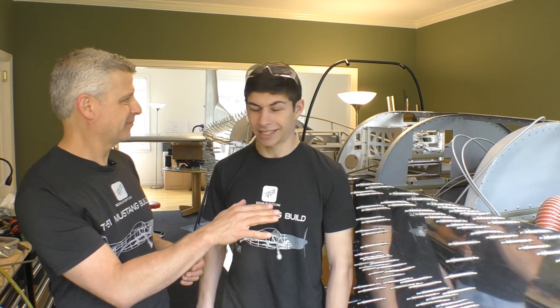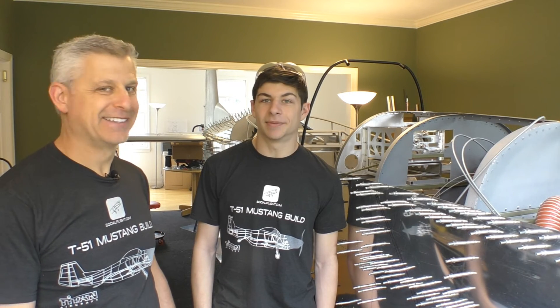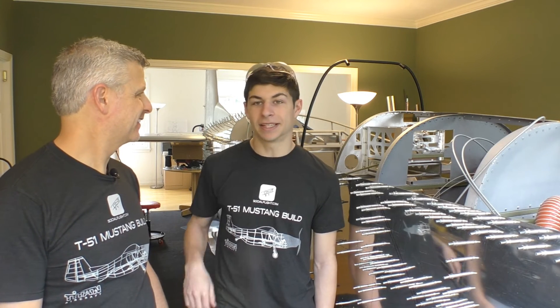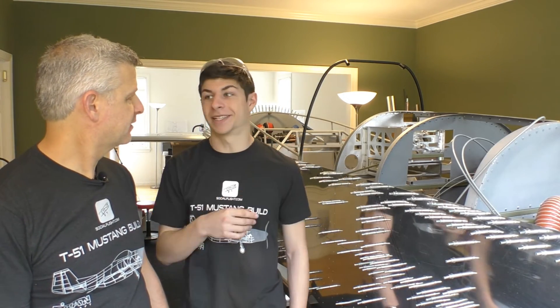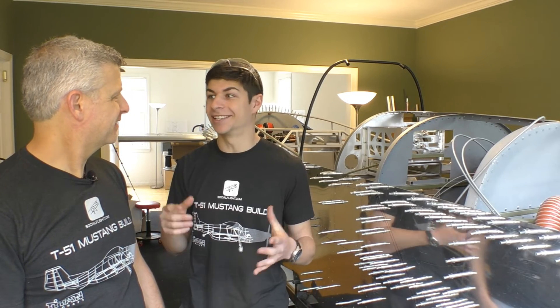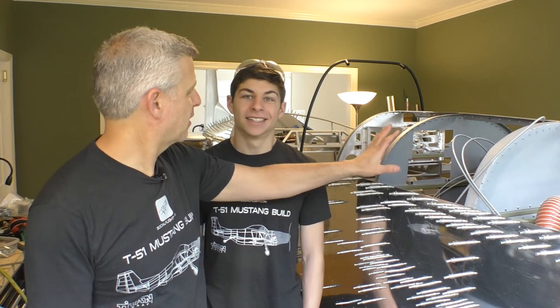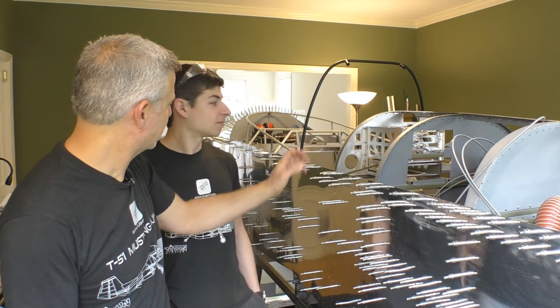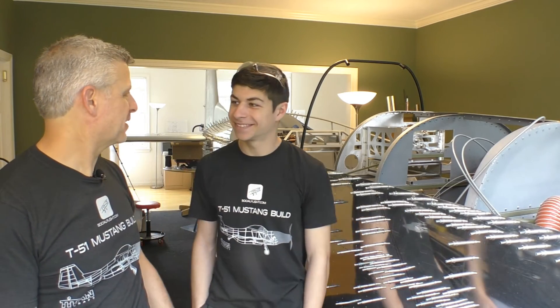We're going to do the top of the cowling next. The two favorite upcoming parts are the skirt that goes around the cockpit, and also the windshield — because once you sit in there you feel enclosed and it's going to feel like what it's actually going to feel like to fly it. If you can imagine this with the nose covered and the windshield in place, it's going to look a lot like a Mustang at that point.